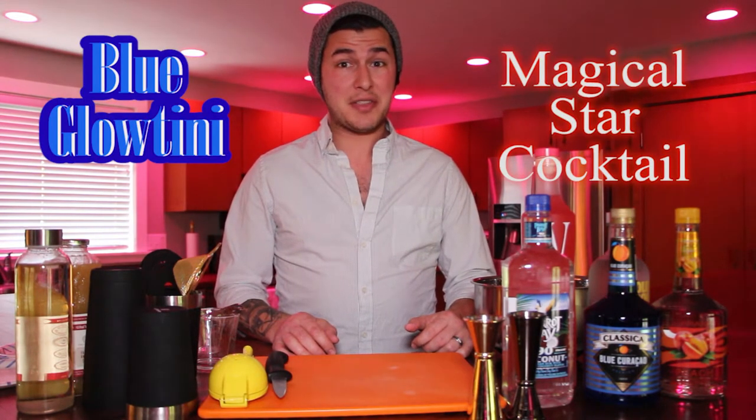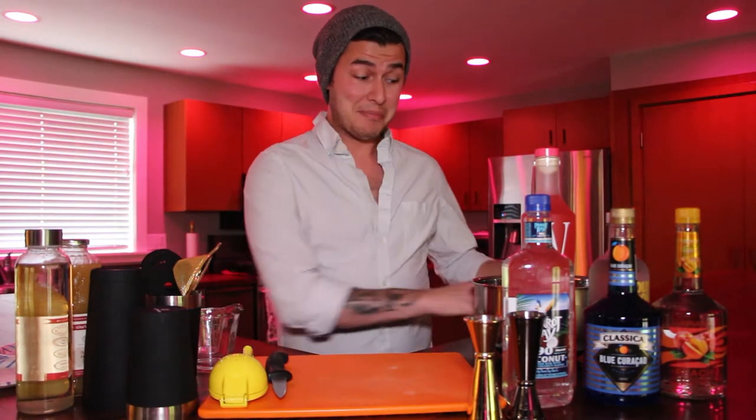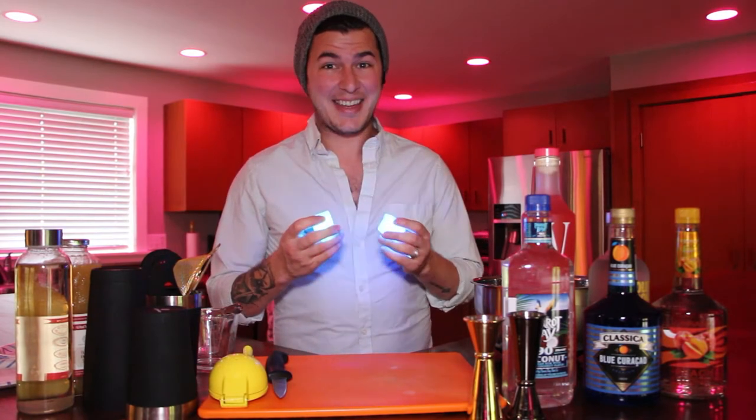What do these two have in common other than being widely spread across the property and you can get them in most places? Well, they glow. Yeah, that's pretty cool.